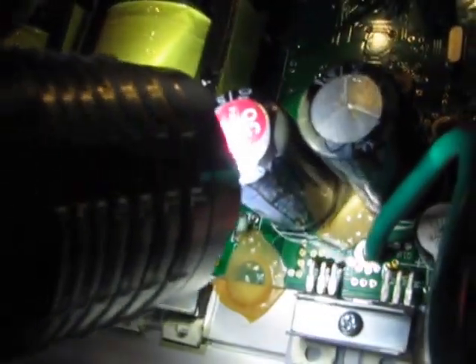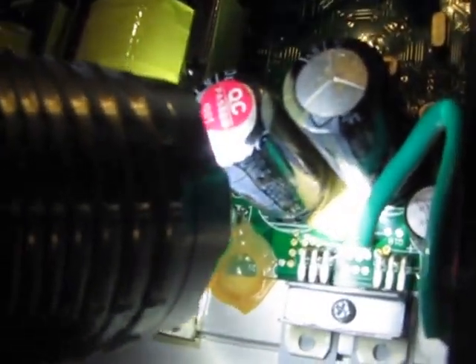The stripe is this white mark on one side of the capacitor. You want that white mark to be in the same position when you solder in a new capacitor.